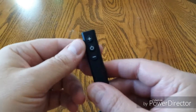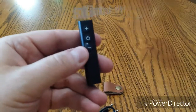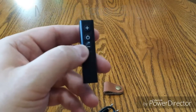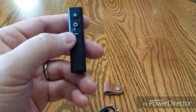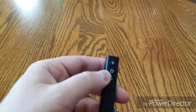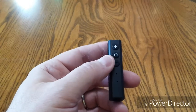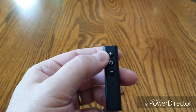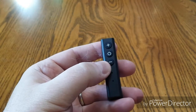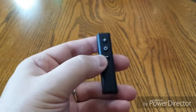You can pause music, advance music — the buttons do everything. You do have to learn the buttons a little bit and read the manual. The power button will power on the unit, play a song, pause a song, answer a call, or reject a call — it's multi-function. The plus button will go to the previous song and turn the volume up. The minus button will reduce the volume and advance to the next song when you're listening to music.